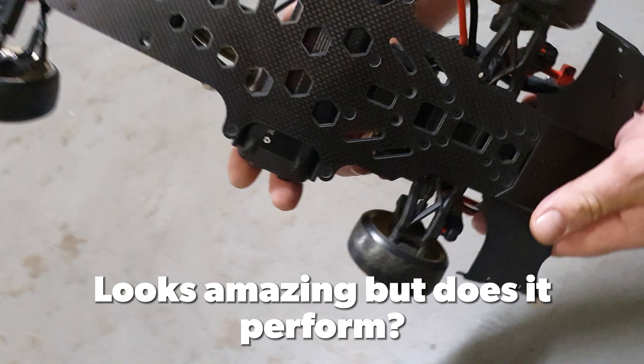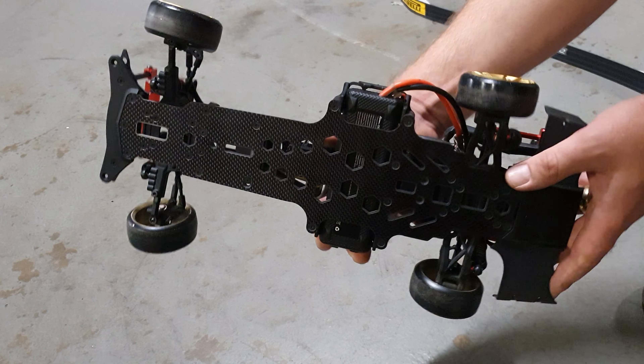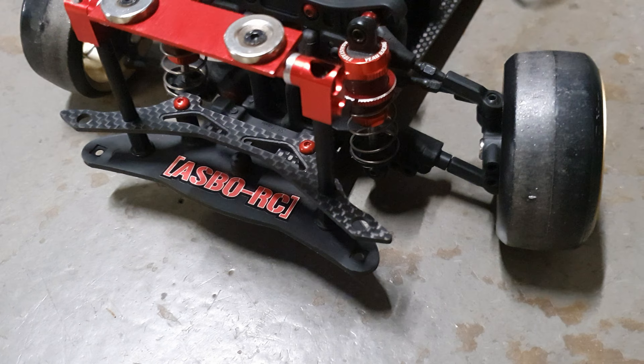As you can see, it's really nicely cut out. All the bolt holes are counter sunk and line up brilliantly. You get the bottom chassis plate, you get the top deck in carbon, and the top bumper support also.